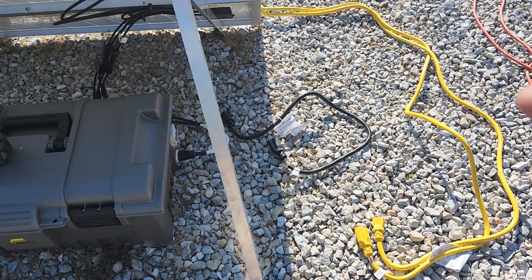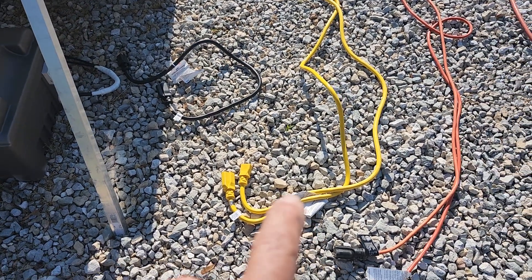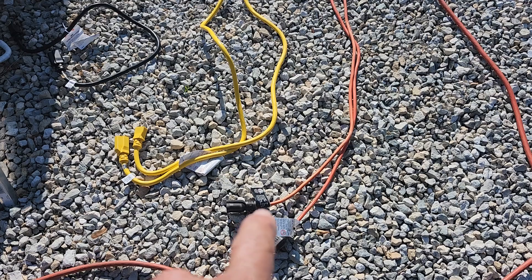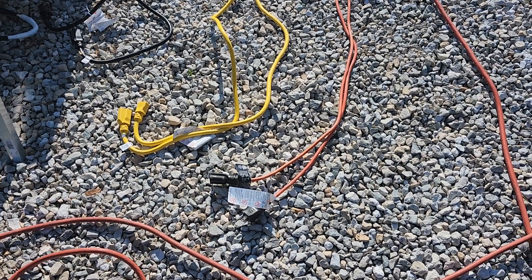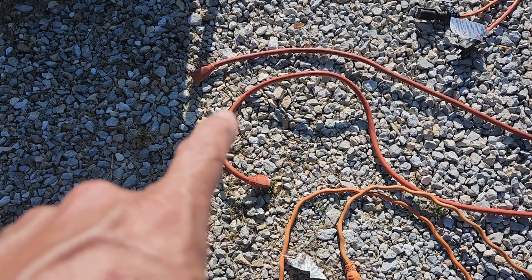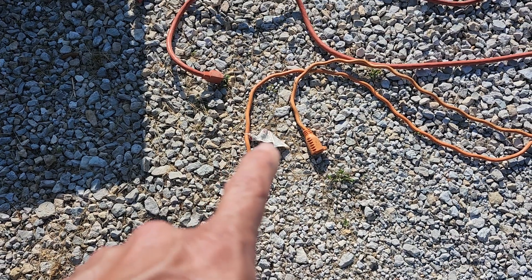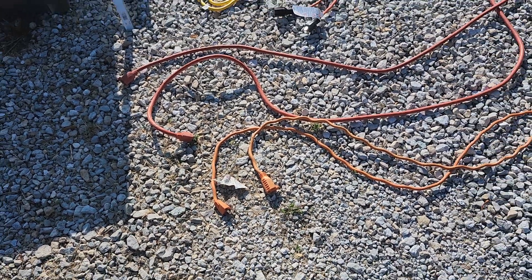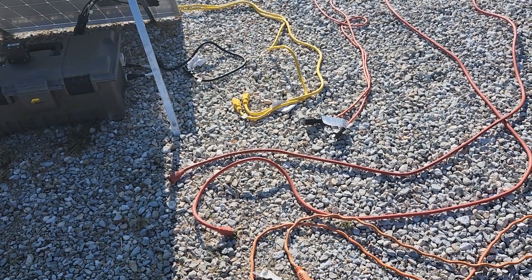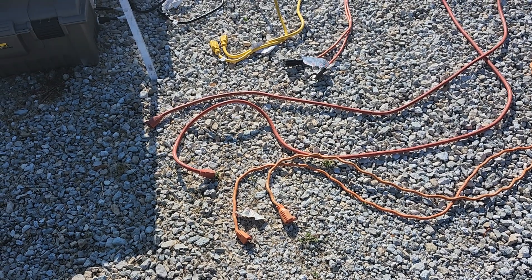What I've got assembled down here is: a single three-foot 12-gauge extension cord, a 15-foot 12-gauge extension cord, a 25-foot 16-gauge extension cord, a 50-foot 12-gauge extension cord, and a 50-foot 16-gauge extension cord. The shorter cords I threw in there just so you can see that it actually does make a difference. For the two longer 50-foot cords — 12-gauge and 16-gauge — you're going to see a serious difference between the two.